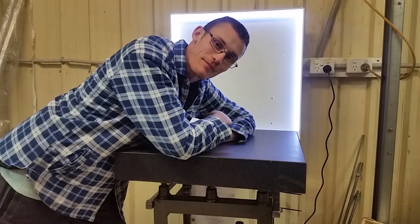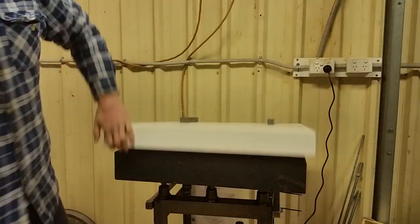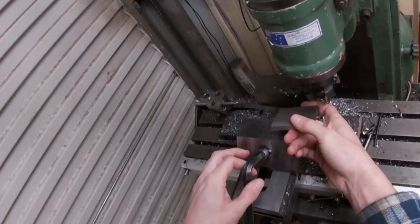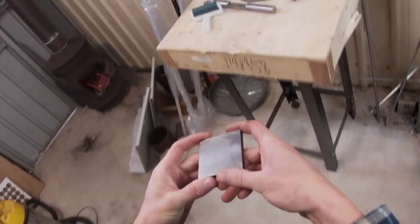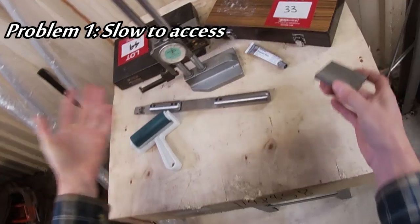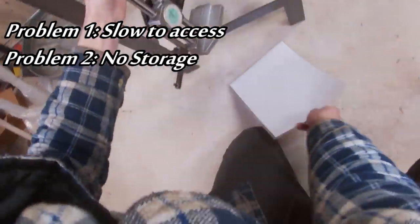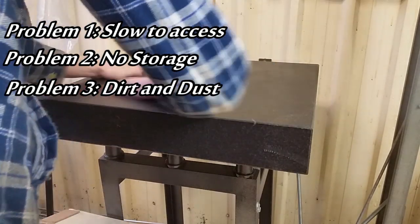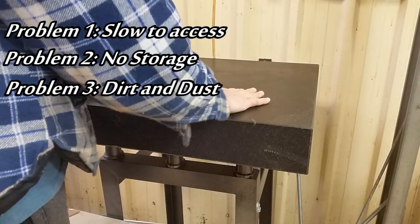Let's make this awesome surface plate setup. My old surface plate setup was really inefficient, so what are the current issues? You've got your nice part that you want to check, and my aim is to make the surface plate readily available.